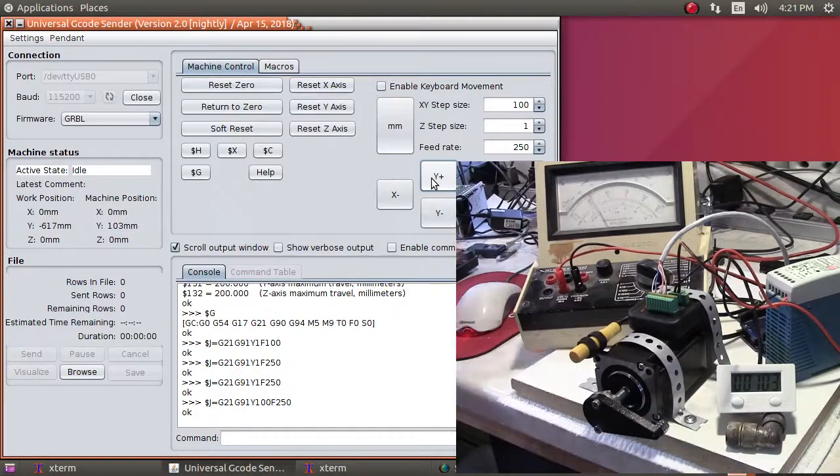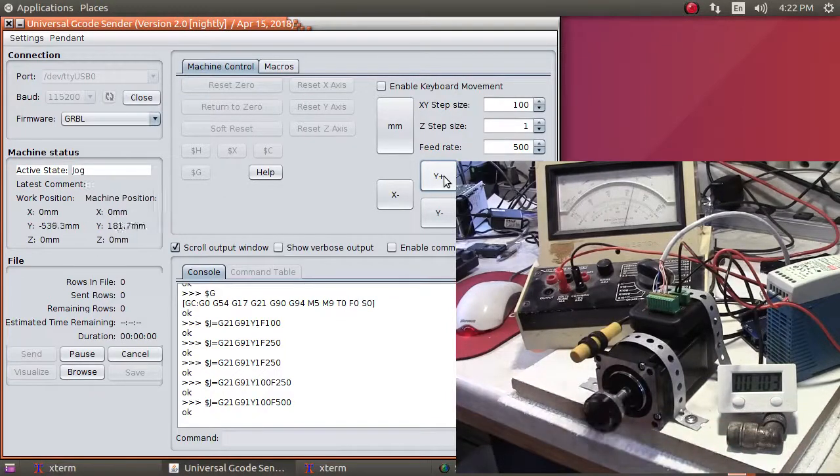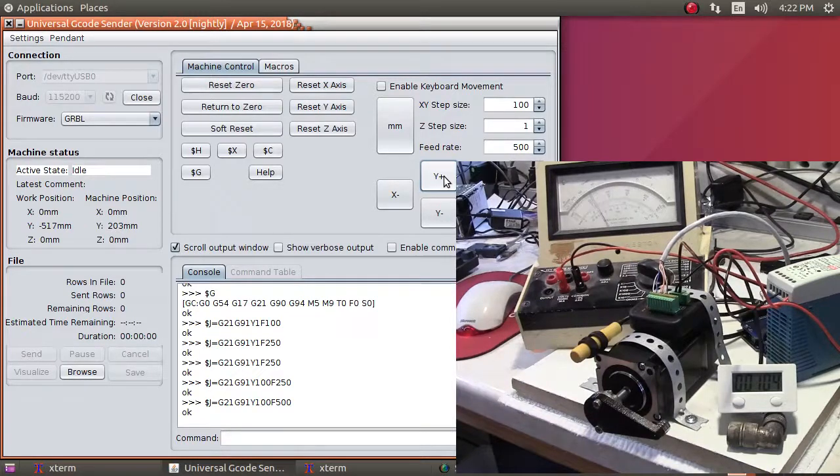Let's go faster — feed rate 500, running another 100 rotations. You'll notice the counter stopped incrementing. The counter is rated to handle 20,000 RPM, but clearly it's not keeping up — possibly due to my magnet size or the way I'm rotating the pole around the sensor. I'll work on that. But you can see we went up by another 100 at feed rate 500.